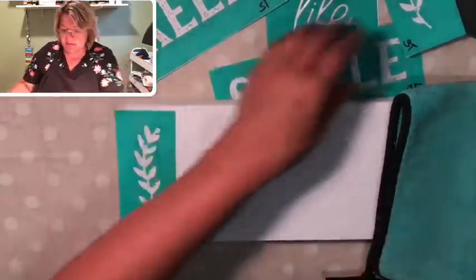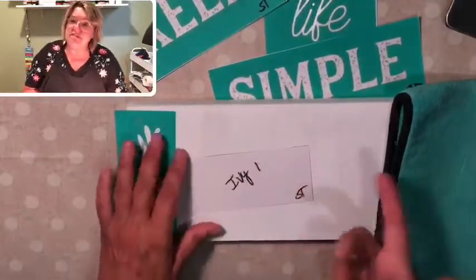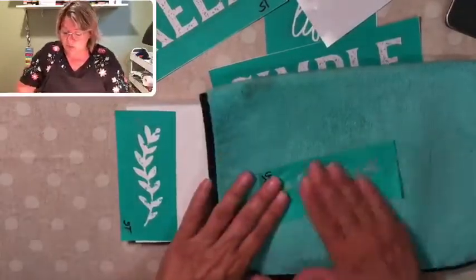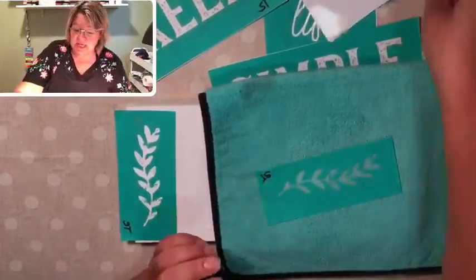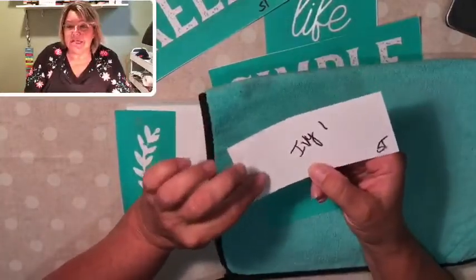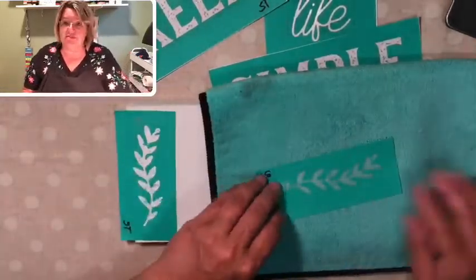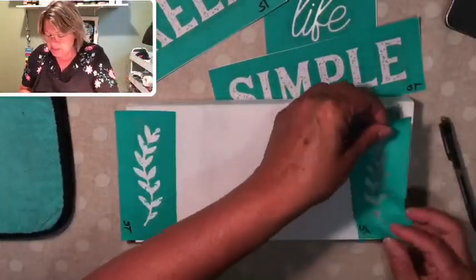I'm going to put one on each side of the board like so. Earlier this morning I did cut this transfer apart and also wrote on the fronts and backs of each of the transfers. The reason I do this is because the transfers are reusable. After you've used them, you wash them in lukewarm water, dry them sticky side up, and replace them on the carrier sheet until you're ready to use them again.